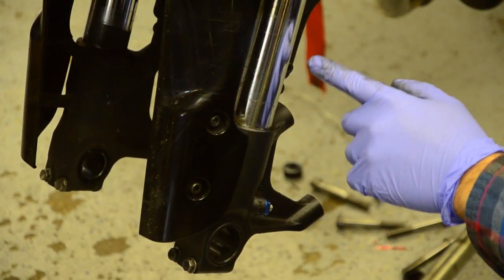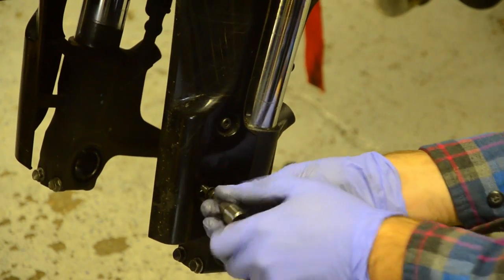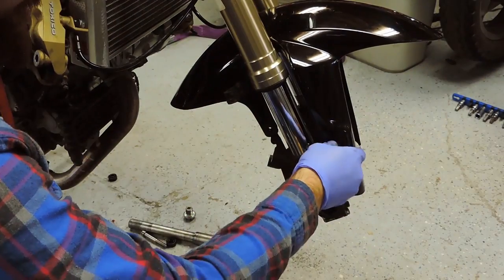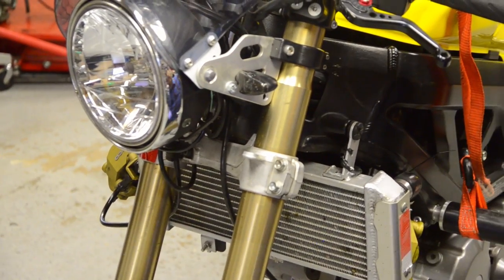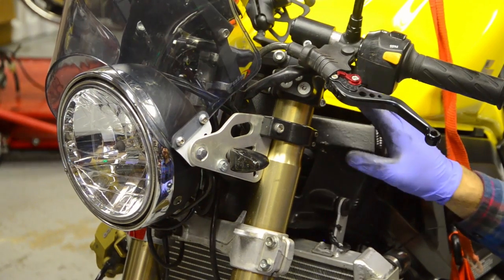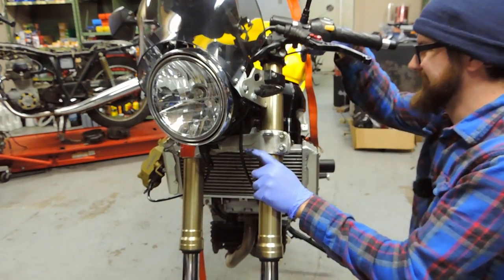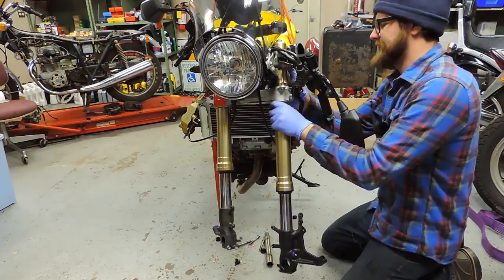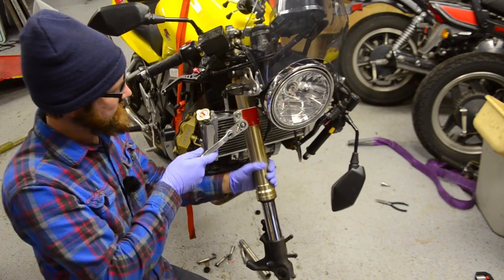We have six 5mm hex screws — three at either side — for the front fender. We'll pull that out of the way. Then there are two 12mm bolts down here and one 10mm at the top. On this bike there's an aftermarket headlight bucket with a clamp, and the handlebars also have a clamp. Loosen everything on the forks and then slide the fork tube down and out.